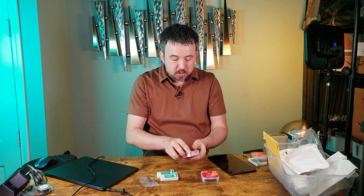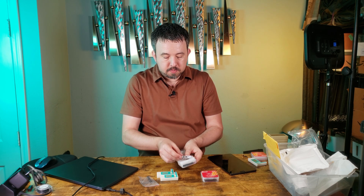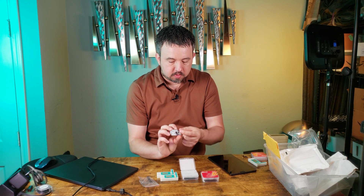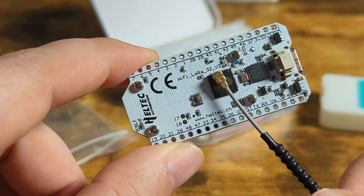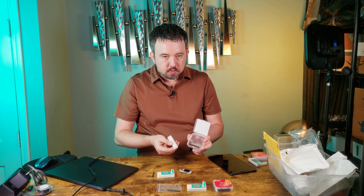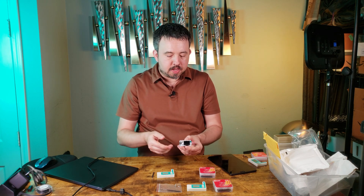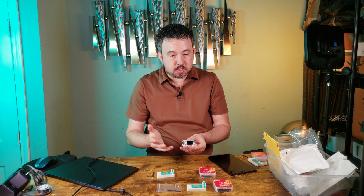There's not much here within the case. Right on top is the ESP32 device. You can confirm the version on the back — this is version 3. Don't bother getting anything older than this version; it's not as refined. There are other accessories within this box, but we won't need them. You have the ability to add additional sensors — GPS, temperature sensors, etc. — and have them broadcast that information over the network. But for this video, we're mostly concerned about communication.